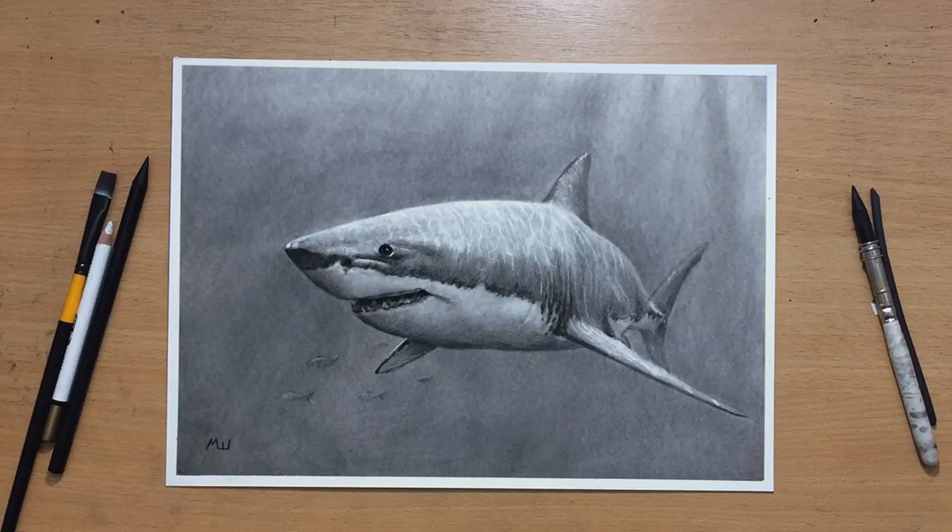Hello, welcome to my channel. I'm going to do a charcoal drawing of a shark — it's going to be a great white shark. So let's have a look.